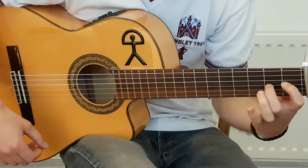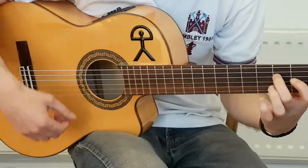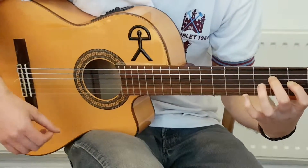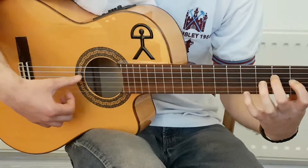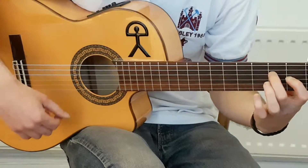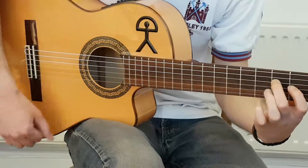One, two, three. Do that twice — four, five, six, seven — and after the eighth beat there.